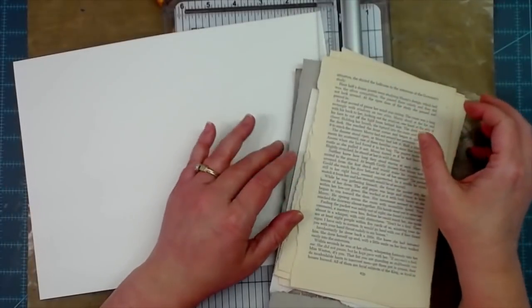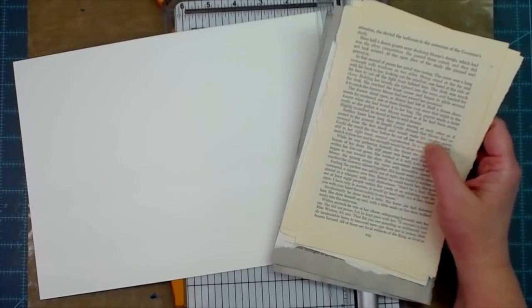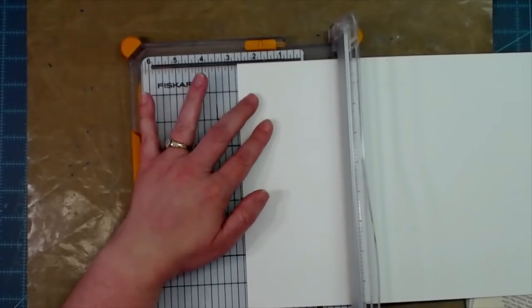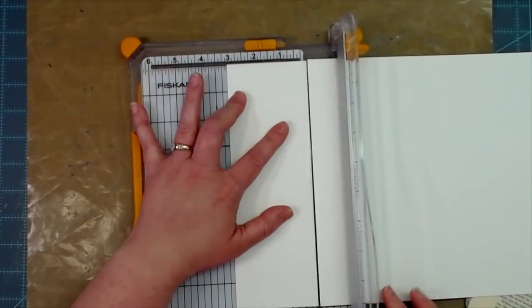Hey everybody, this is Melina from scrapbookandwomen.com and MeCraftyScrapper here on YouTube and Instagram. Today we are making ink-dipped tags — they are watercolor tags — and we are putting some book page pockets on them too.